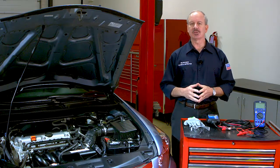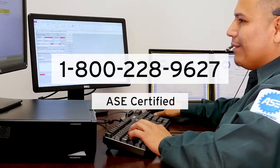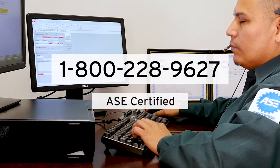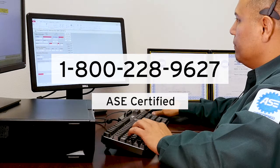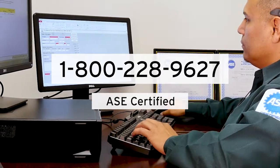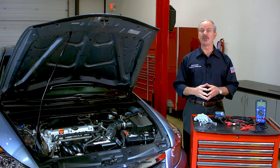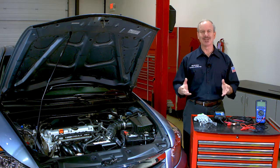We know that diagnosing your vehicles can sometimes be difficult — that's why we're here to help. As part of MPA's customer commitment, our technical support hotline is staffed seven days a week with ASE certified technicians to help you do the job right the first time. We hope this video has been informative, and for other helpful tips, be sure to check out our educational YouTube videos. Thanks again for watching.